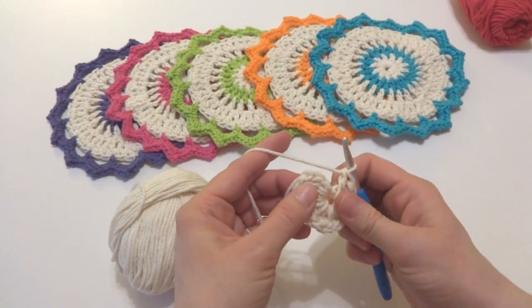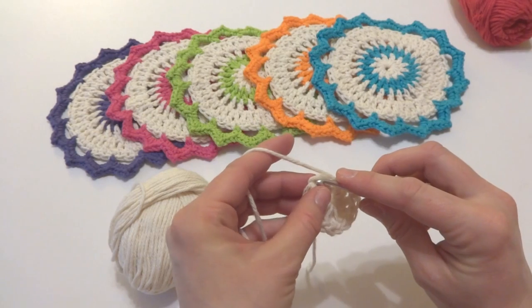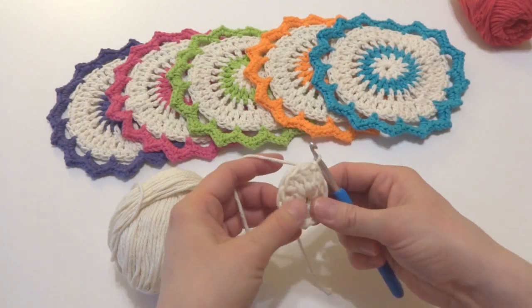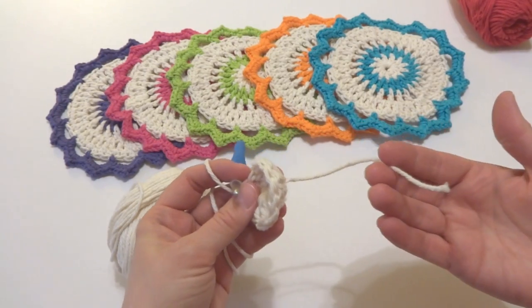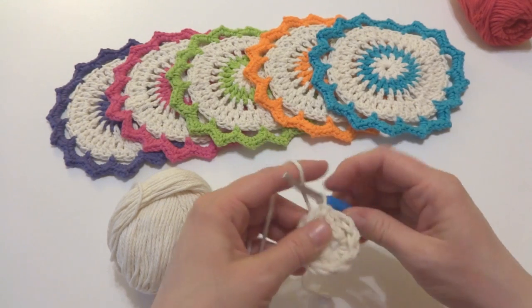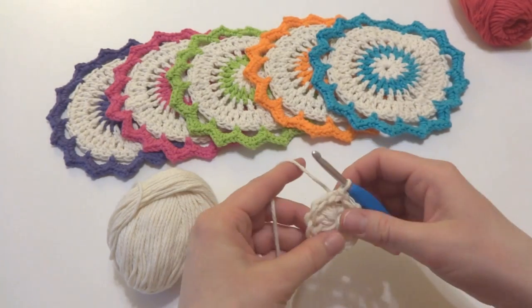We're going to join where we began with a slip stitch to close the round. I wanted to point out this tail from when we started — I held it along the edge of this circle and that wove it in as we went along. So at this point you can pull that to tighten and that'll close up that hole in the center.